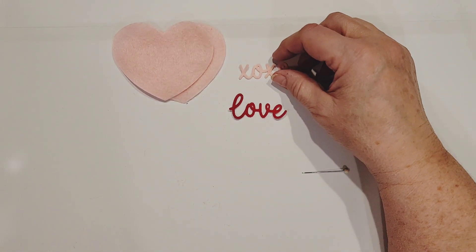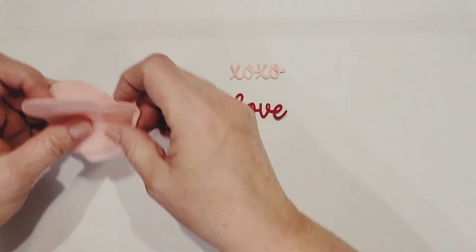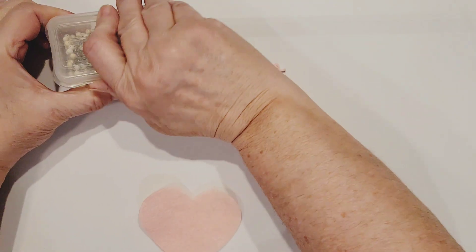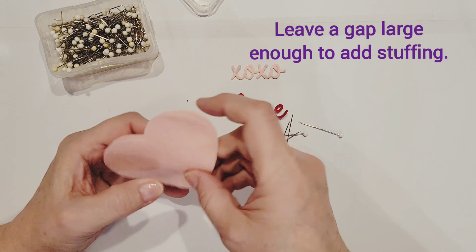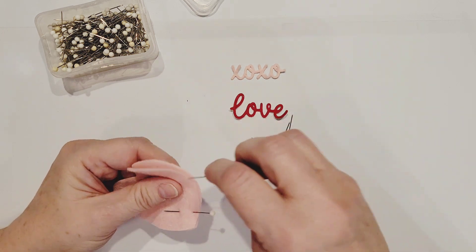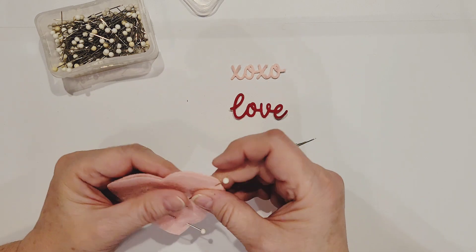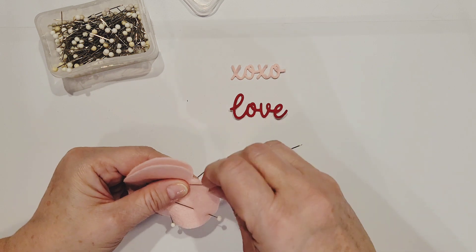Actually, I probably should have cut the XOXO out in red, but I'll just use the pink since that's what I have. I'm going to pin my heart all the way around, then take it to my sewing machine and stitch all the way around, leaving the tip slightly open because that's where I need to put the skewer. The pins keep these two felt pieces together nicely — if the top piece shifts, you'll stitch right off it.